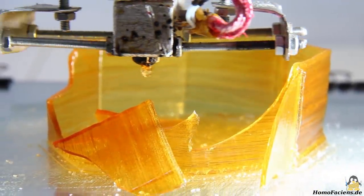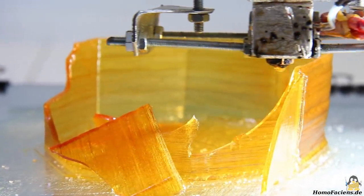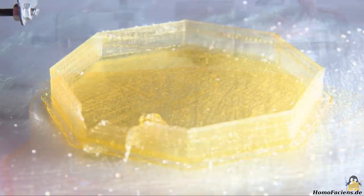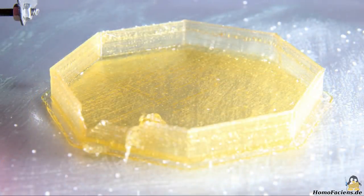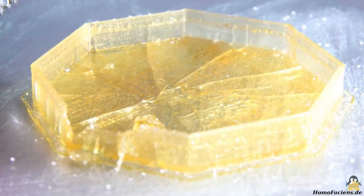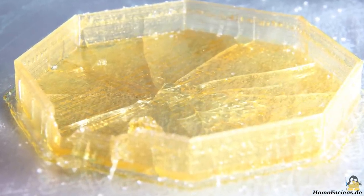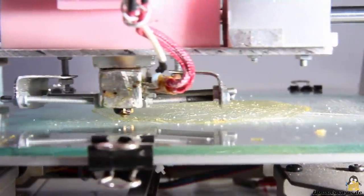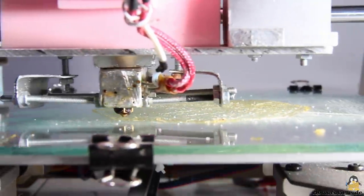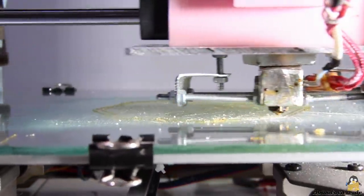Even in slightly caramelized form, household sugar is still extremely brittle, as has been shown before. When the print bed cooled down after the previous print, cracks appeared in the base plate — even a successful print would have led to self-destruction after the bed heating was switched off. An attempt to print the base plate with the heated bed turned off also failed, with cracks forming in the material during printing.